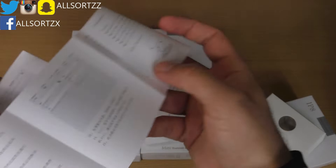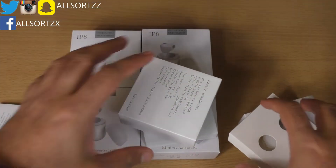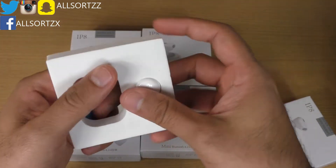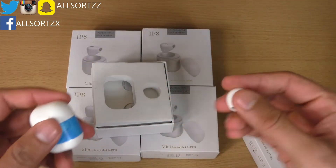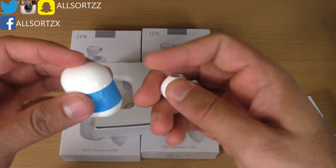We don't want to see the manual — we want to see the world's smallest wireless earphones. I'd say it's just one single earphone, that's why I've got some more so if I want to use a double I can.